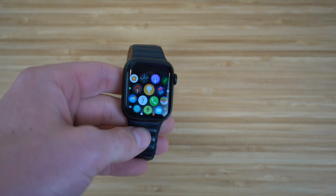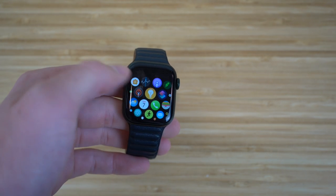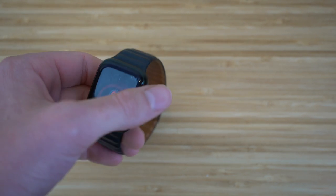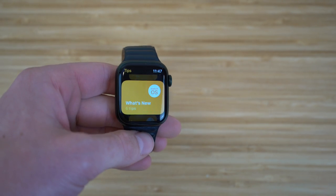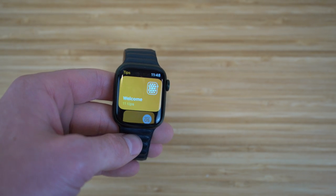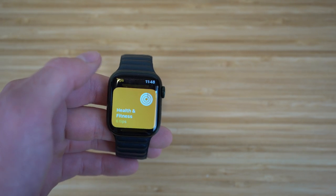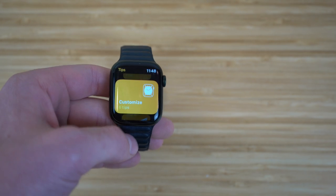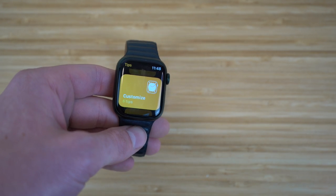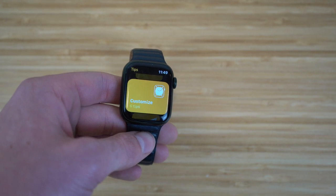I also recommend checking out the Tips app on your Apple Watch Series 7. It gives you a better understanding of how to use your watch with more tips and tricks. It includes sections like Welcome, What's New, Health and Fitness Tips, and Customize Your Apple Watch. Definitely check this out to become an absolute pro while using your Apple Watch.